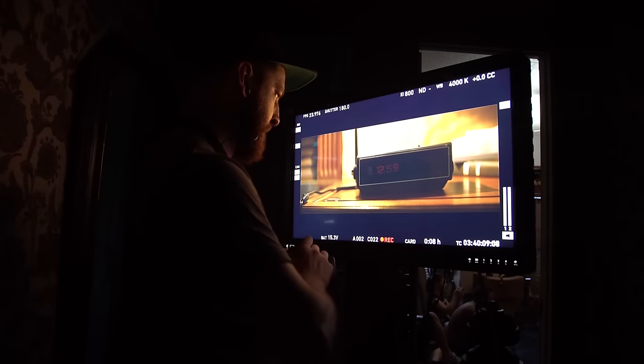He was pulling focus using Cinegear's follow focus kit that we got from B&H Photo. More recently, I got ICANN's PD movie kit, so I'll be taking a look at that on the show soon.